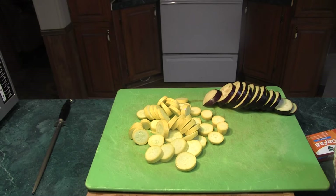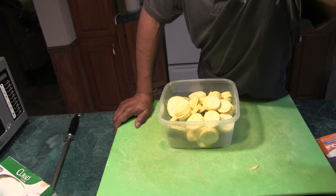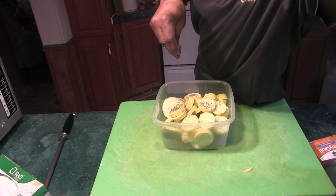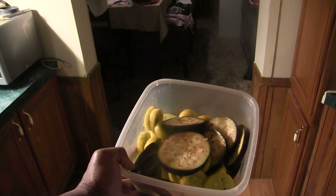Alright, I got the vegetables sliced up. We're going to put them in a bowl, season them up, get them ready for the grill. Hit this with some olive oil and a good pinch of salt, pepper, and a little dry thyme. Give that a good mix. Alright, got these seasoned up. We're going to get ready to go to the grill.